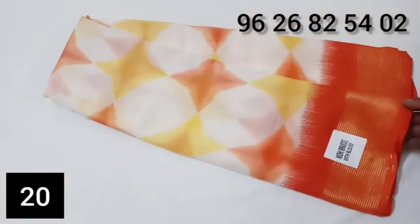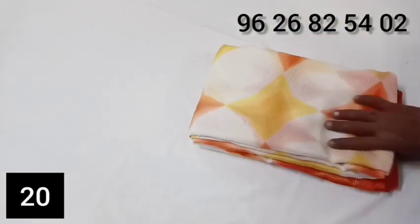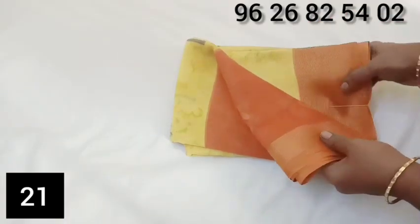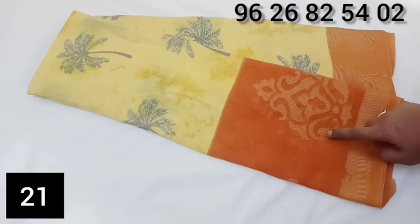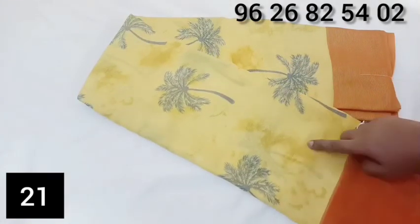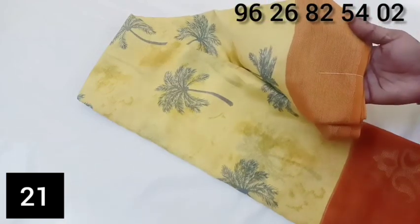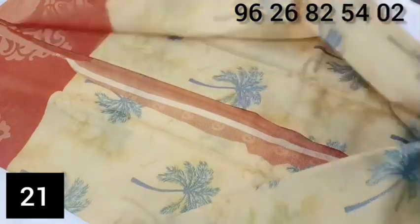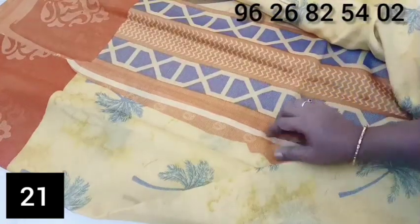This shop is a fancy chiffon shop. It is soft and smooth. In the shop, you can buy a full color and get a full color.